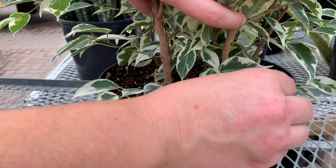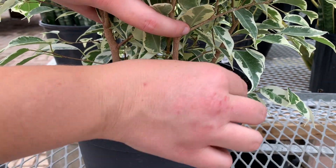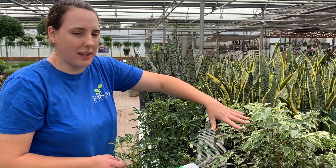You also want to make sure that you're removing any dead leaves or dead branches, especially those that are sitting on top of the soil. This could be a really good breeding ground for fungus, and that's something you don't want to bring inside because once you do, it can spread really quickly.